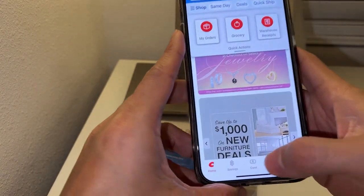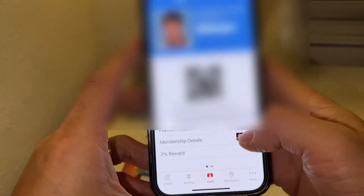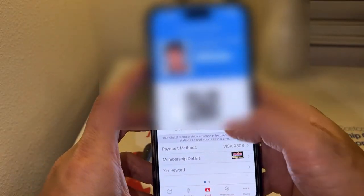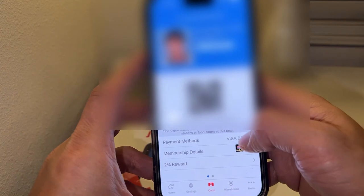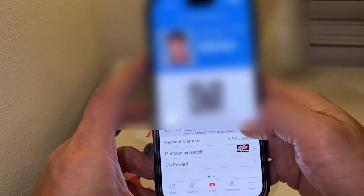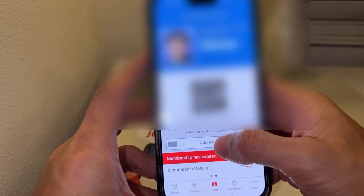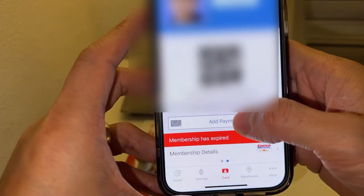I'm going to show you — you just tap on this card icon right here, and it's going to show you your membership and then your payment methods. If you don't have a payment method linked, it's going to look something like this.